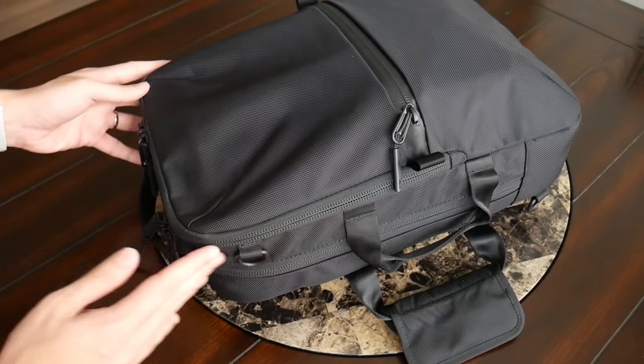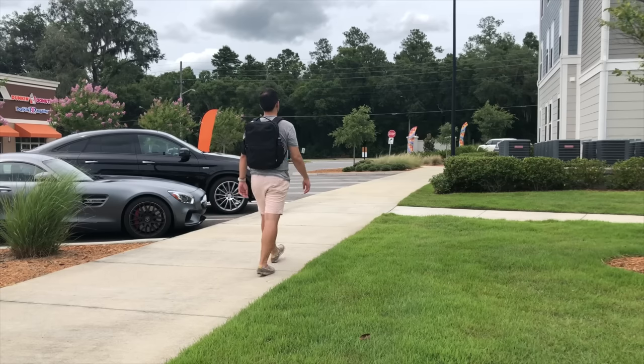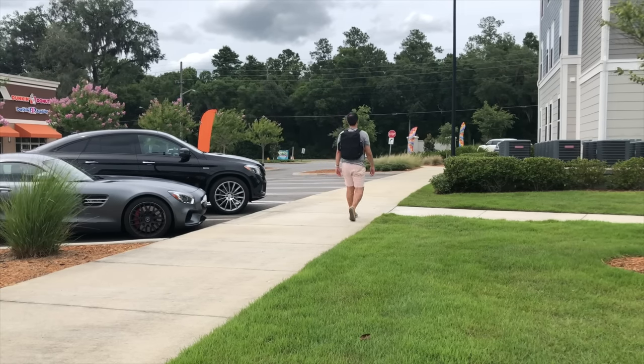To wrap up, it's been a great experience testing the Flight Pack 2 over the past couple of weeks. It's been a great all-around daily and work bag — I love the look, the build quality, and the organizational options and versatility it offers as a briefcase, shoulder bag, and backpack. You can purchase the Flight Pack 2 on Air's site for about $160, which I think is a pretty reasonable price considering the build quality and features.